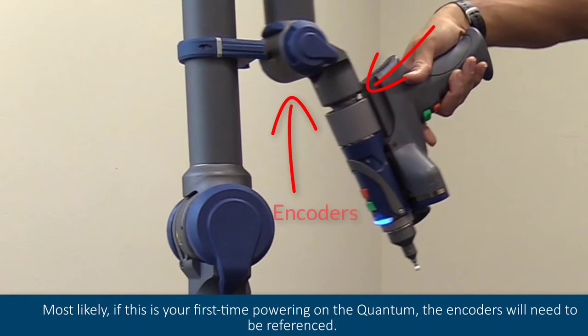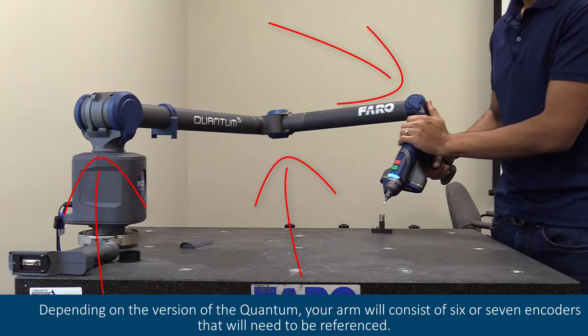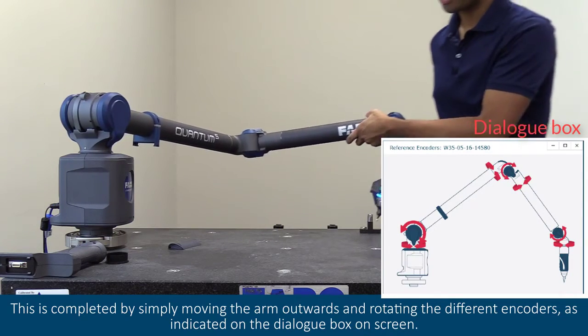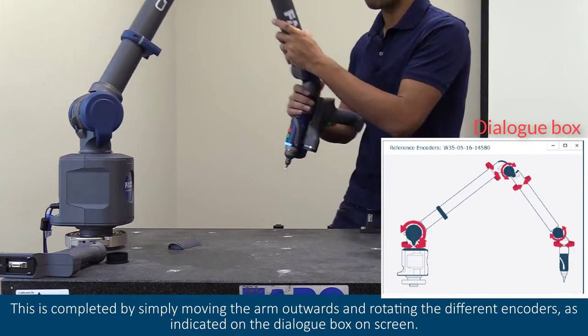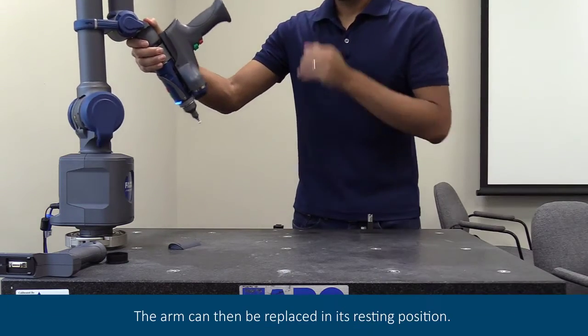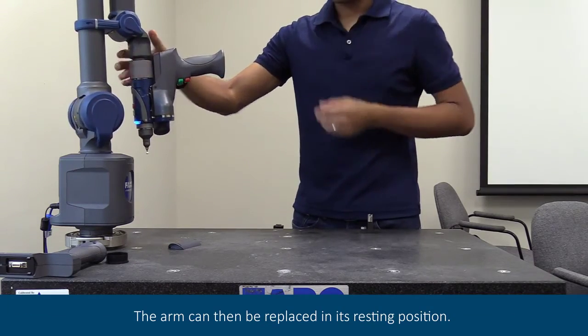Most likely, if this is your first time powering on the quantum, the encoders will need to be referenced. Depending on the version of the quantum, your arm will consist of six or seven encoders that will need to be referenced. This is completed by simply moving the arm outwards and rotating the different encoders as indicated on the dialog box on screen. The arm can then be replaced in its resting position.